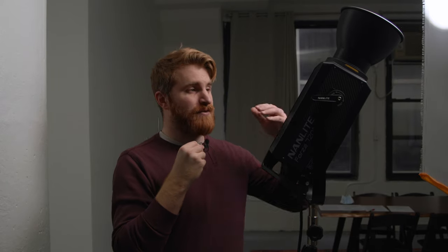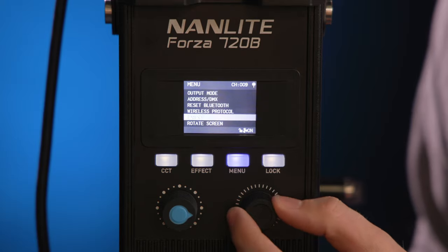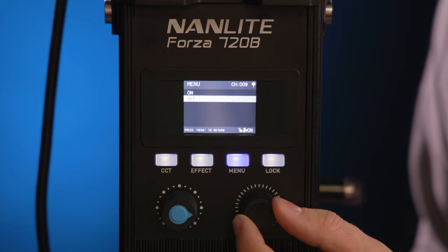I can barely hear it, and I'm standing right next to it. This is at full power, so this ultra-quiet cooling system is going to keep this light very quiet on set. Users also have the option of turning the fan off completely via the onboard controls or the Nanlink app, resulting in a decibel level of zero — a great feature for scenes that require absolute silence. Note that turning the fan off will limit output capacity to only 15%.